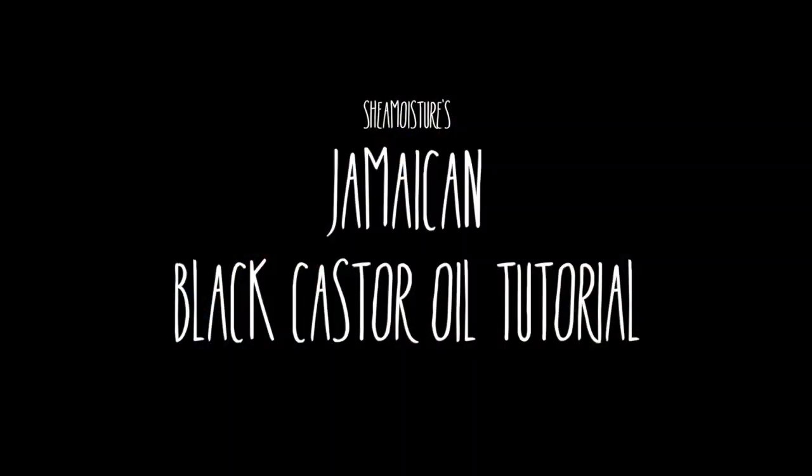Hi guys, today I will be demonstrating how I use the Shea Moisture's Jamaican Black Castor Oil Collection.